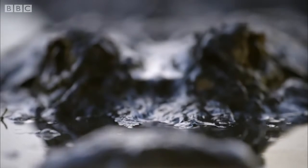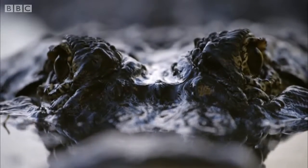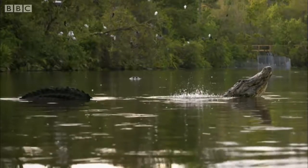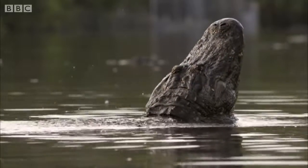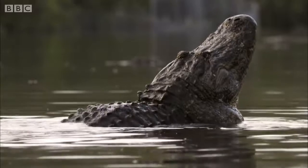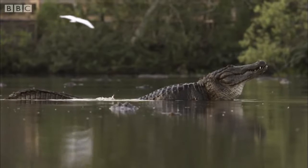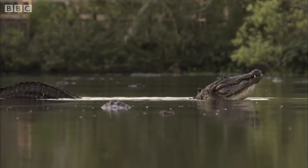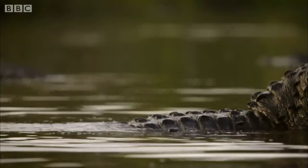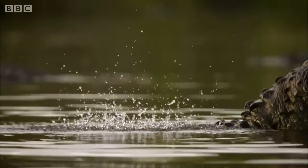For these ancient predators, this elaborate display is essential for attracting mates. But how do they make the water dance just using sound? Footage from our high-speed camera reveals their secret: the alligator's back is just below the surface of the water. As it begins to bellow, its entire body vibrates, and its back acts like a piston, driving the surface of the water into a dramatic splashing display.